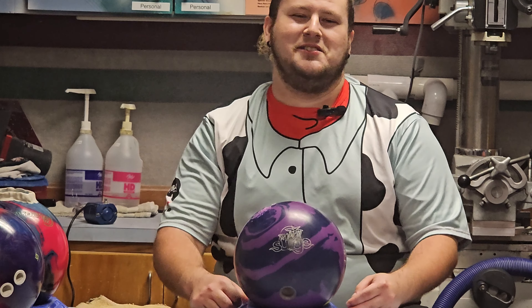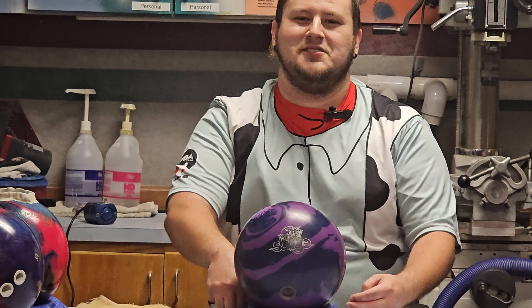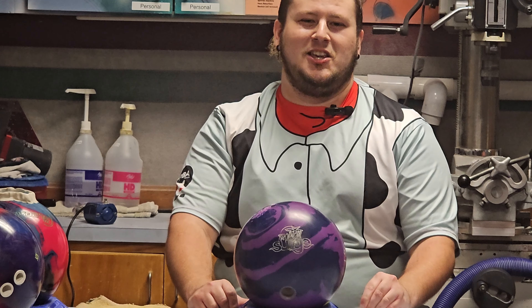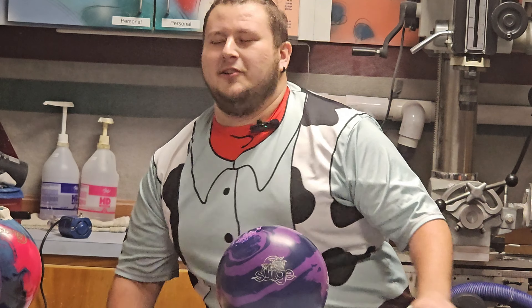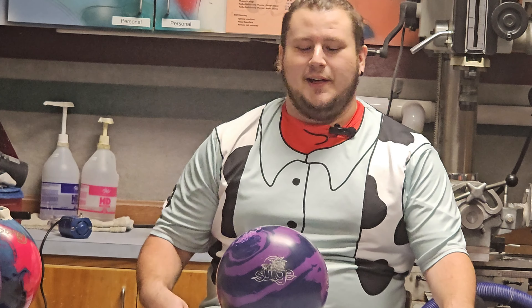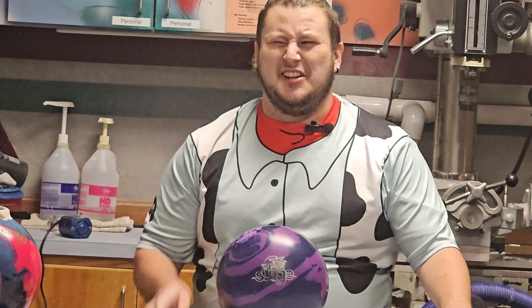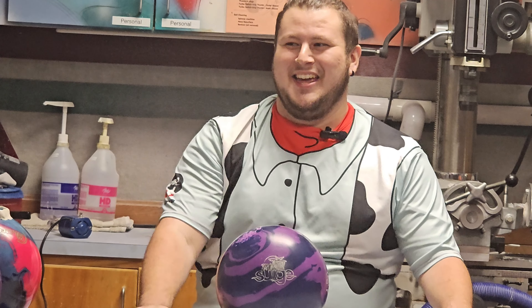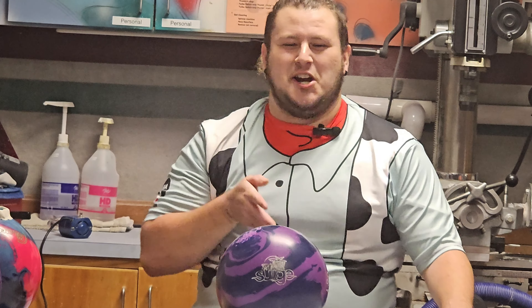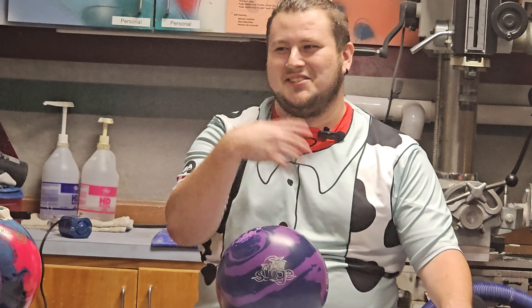The price point is ridiculously cheap compared to everything else that is available on the market right now because of inflation. I use it for like a house shot or basically fresh on a house shot. But it's also like if the shiny stuff's not standing up, if it's in a little area where you go to something shiny and it goes too straight, you can go to this.